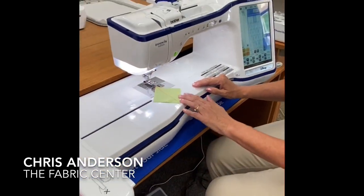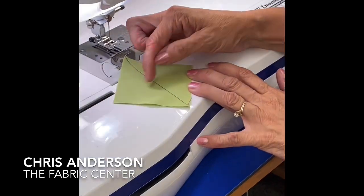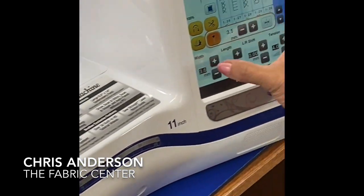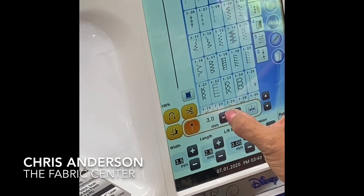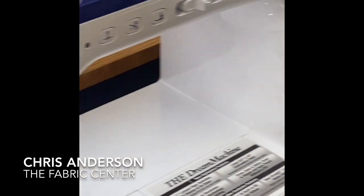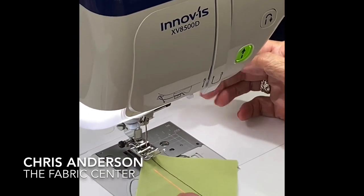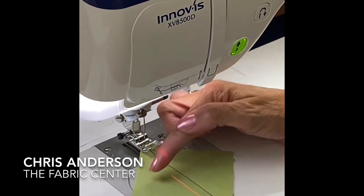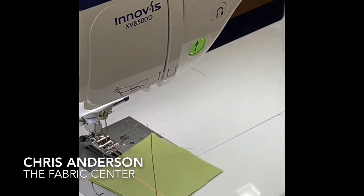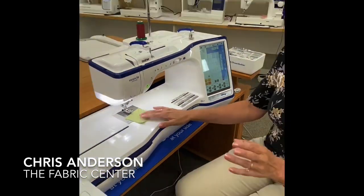If I was doing a half square triangle that I needed to stitch on either side, I can also move my needle over or even move my laser over so that I can be a quarter of an inch over from my mark, and then I still have another mark to go on one side and the other. That is a great innovation on this machine.